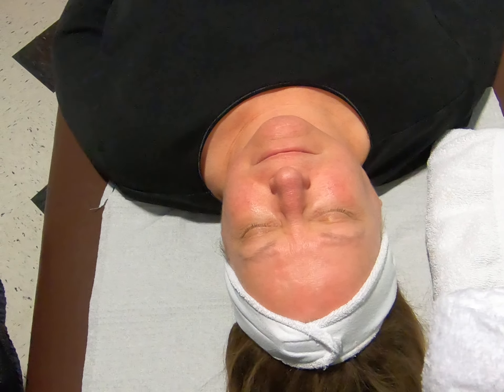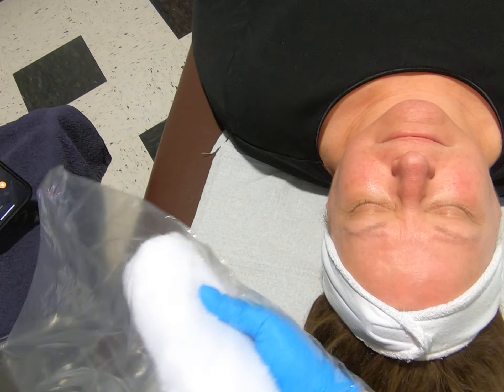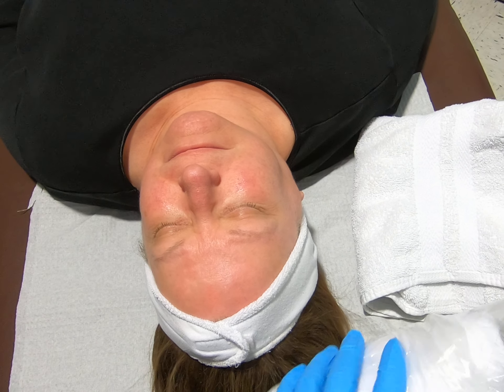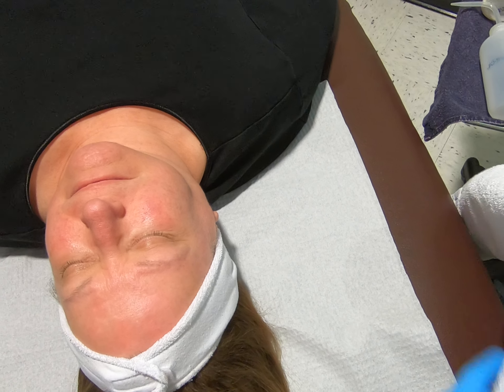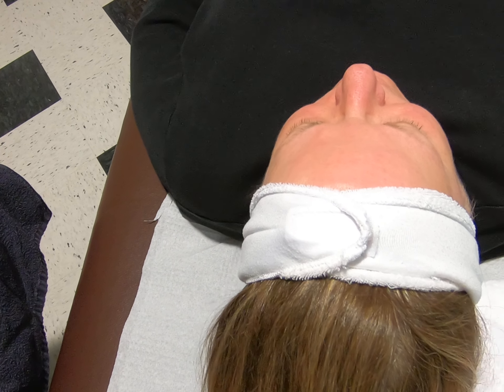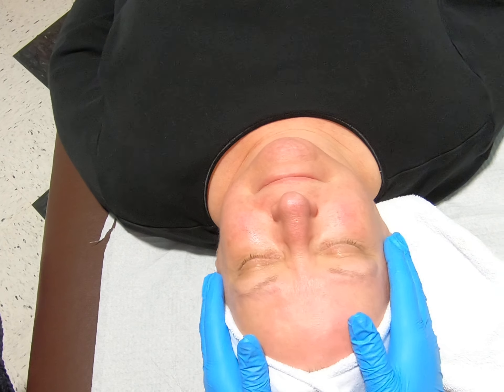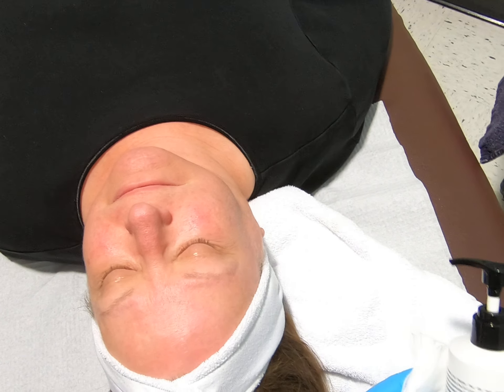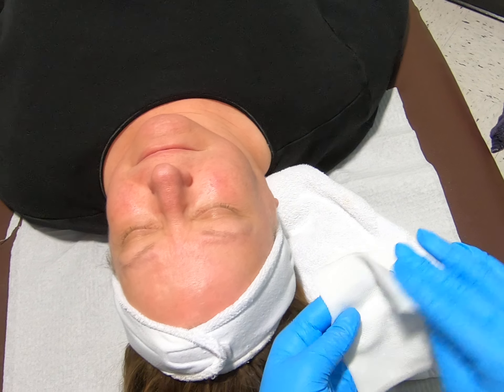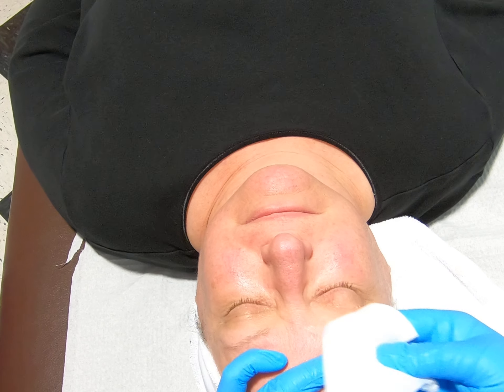For my client's comfort I am going to utilize a hot neck roll. Does that feel okay? I'm using Ormetic Cleanser to remove any existing eye makeup.